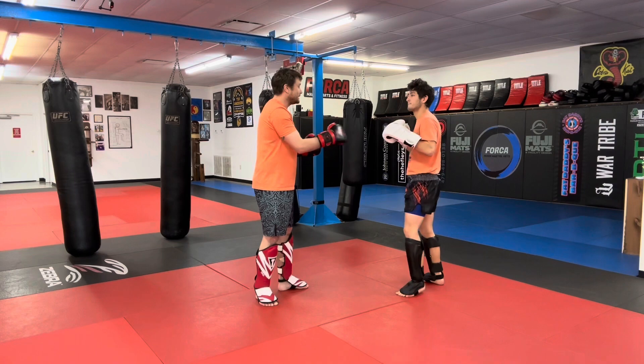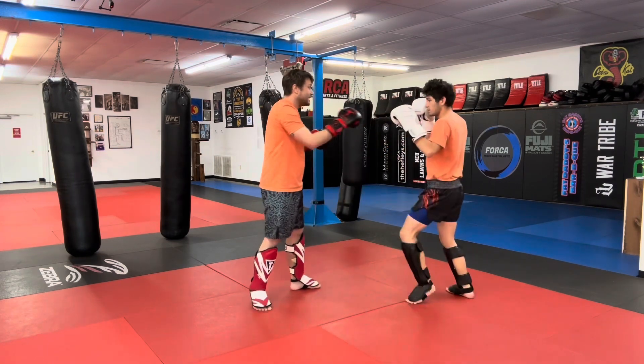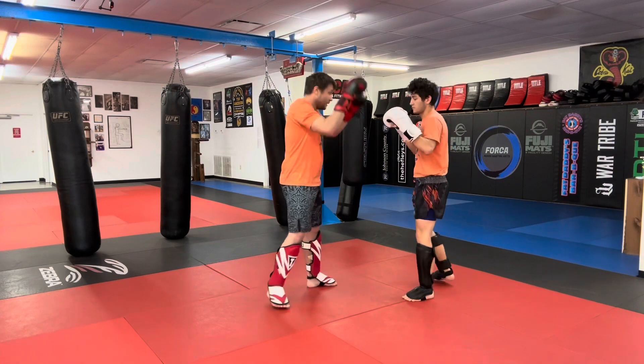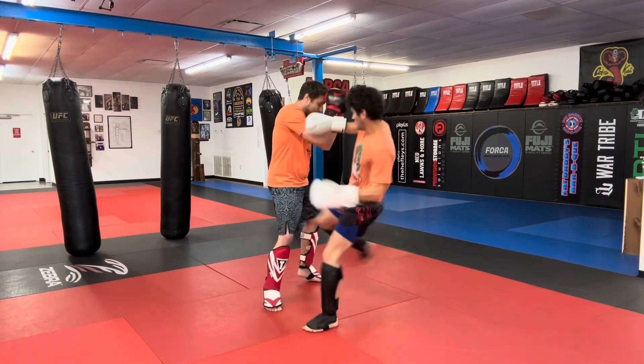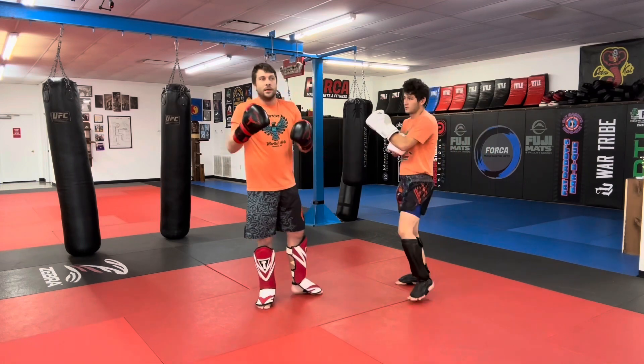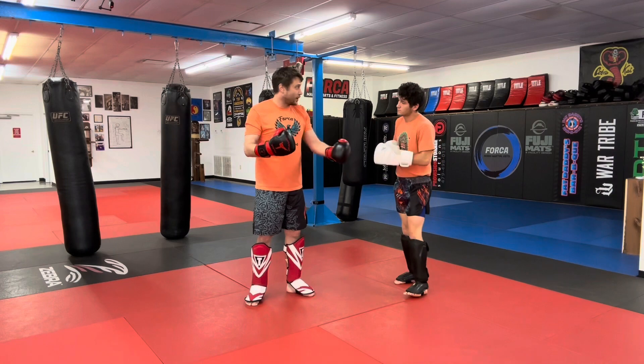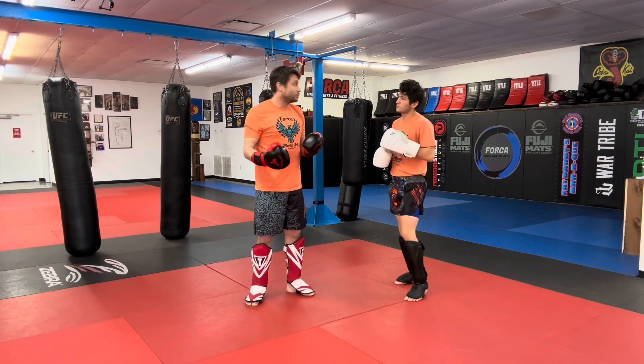Now let's go 1-2, body, leg. 1-2, body, leg — nice. 1-2, body, leg. 1-2, body, leg — nice. So guys, put some merit into this idea of hitting the same target twice in a row. I love it — it actually works more than you think.